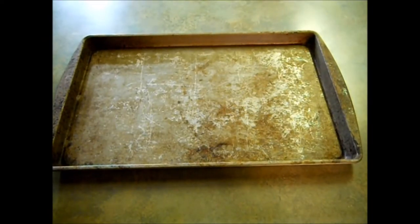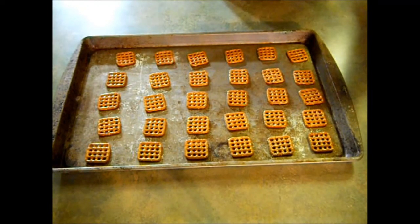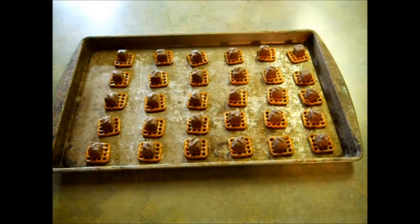The very first thing you're going to want to do is preheat your oven to 350 degrees. Next, you want to lay out 30 pretzels on your tray. Then you want to place a candy bar on top of each pretzel. You just want to pop these into the oven for two to three minutes, just until they get a little bit squishy — you do not want these totally melted. After I've done that, I'll meet you right back here.